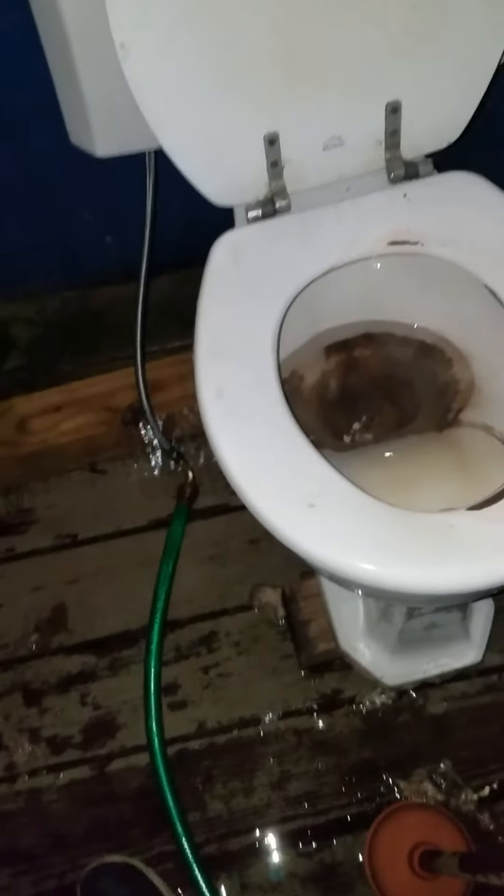I'm judging by the look of this toilet that I doubt it was ever cleaned, because if it was cleaned there wouldn't be nearly this much buildup. Let's see what happens when I flush it again.